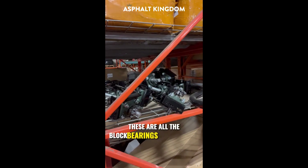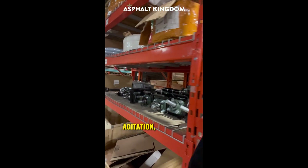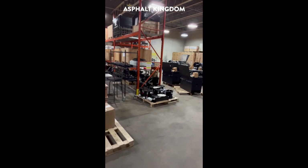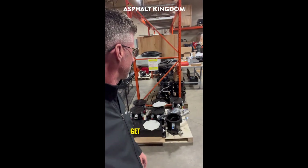These are all the block bearings for the tanks for agitation. You've got three-gallon strainer kits over here — they filter out all the unwanted chunks that you would ever get in your tips.